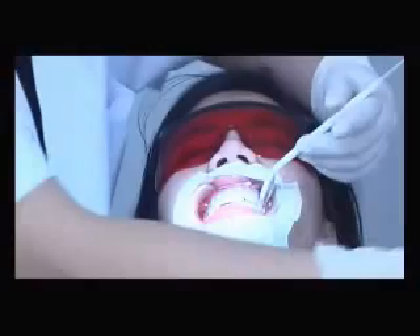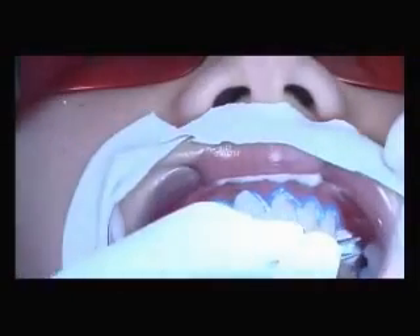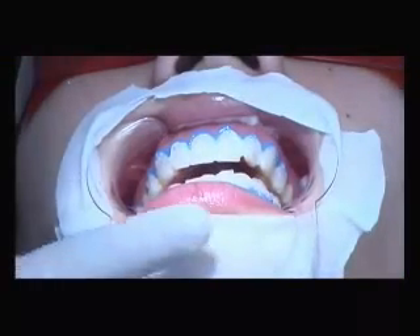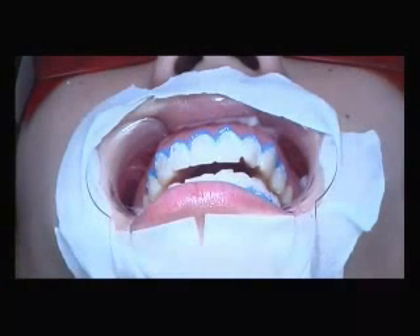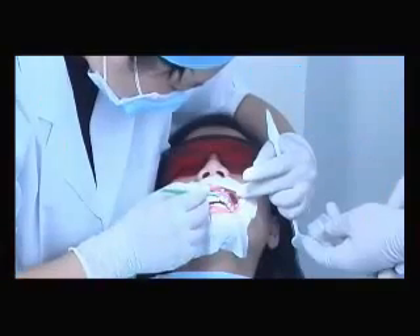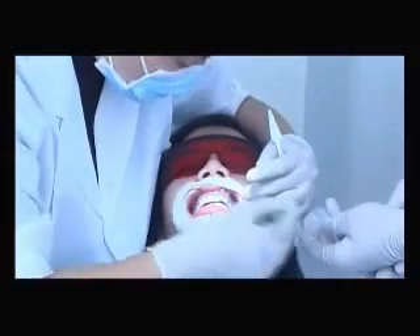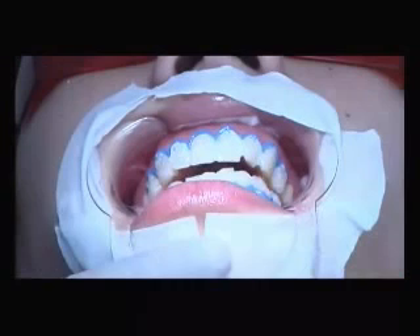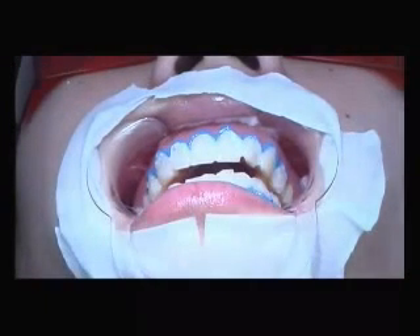After the first treatment, use a straw and probe to remove the pigment from the teeth surface. The doctor makes a judgment on the first whitening effect. Then paint the whitening accelerator again and shine for another 10 to 15 minutes. According to the patient's situation, the doctor may continue with additional treatment cycles.